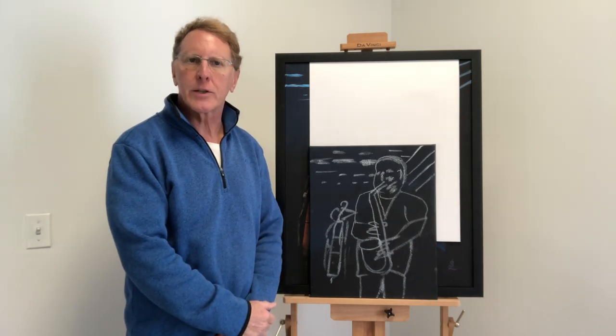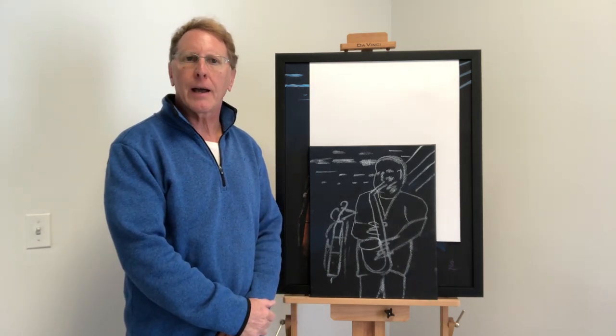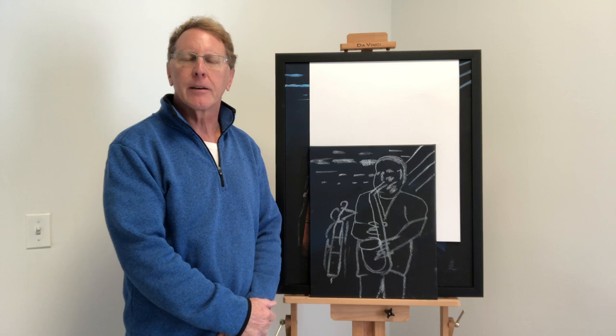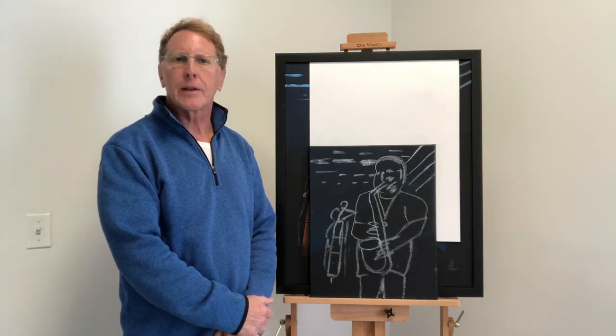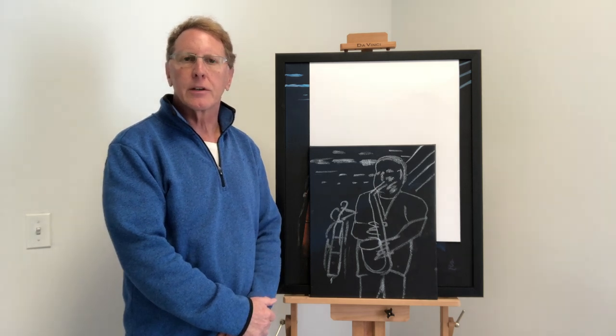Hi, my name is Steve Leiker. I'm a resident artist at ArtPak in Ridgefield, Connecticut. We have studios off Main Street, and we have a gallery right on Main Street in Ridgefield.